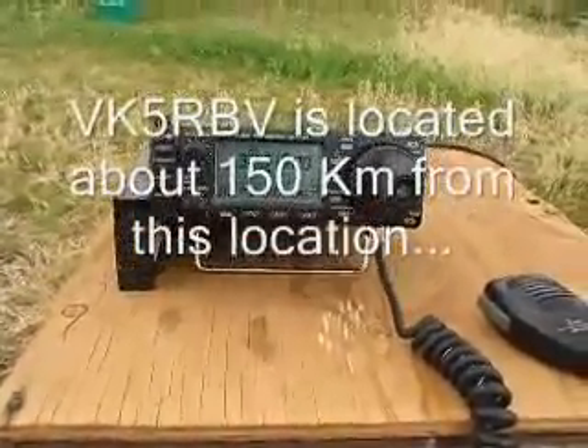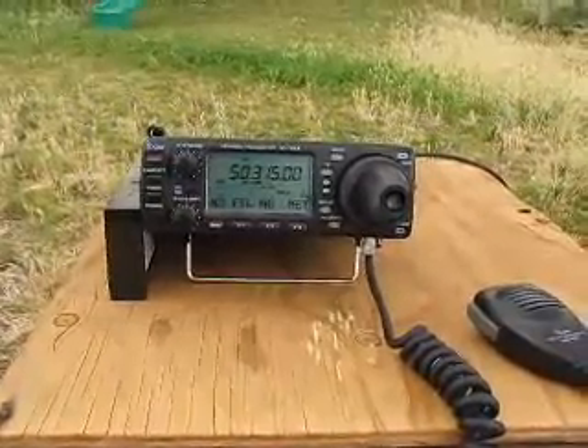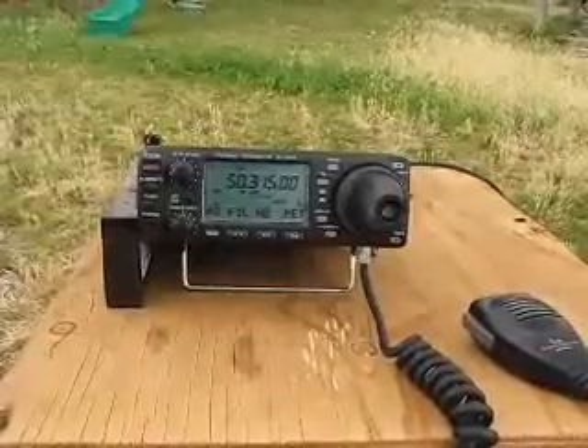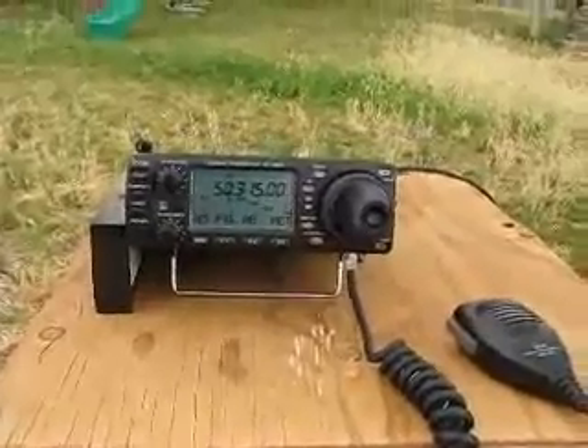Ok, we've found a beacon — VK5RVV in Negrossa Valley. No signal strength from the fire graph, but that's perfectly audible. I'm very impressed with this antenna.